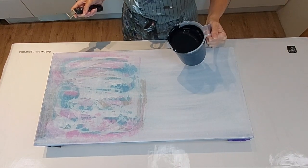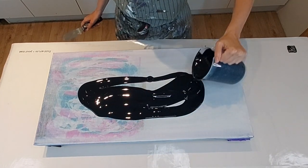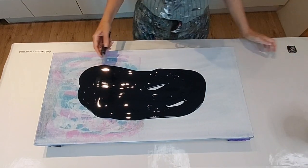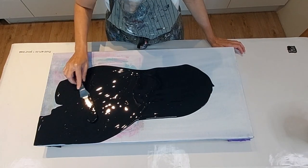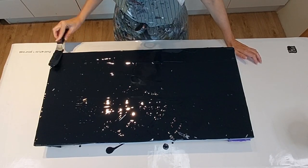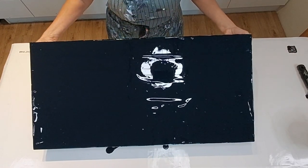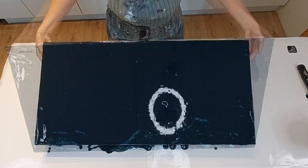All right, here we go — here goes nothing. There aren't air bubbles yet, though this thing sat for two days. People say let the paint sit to get rid of air bubbles — it doesn't work, but that's okay. I'm just going to spread my paint and then tilt it a little bit to get even coat coverage. I don't care that my paint is probably too thick for this technique because I'm okay with getting a little texture.